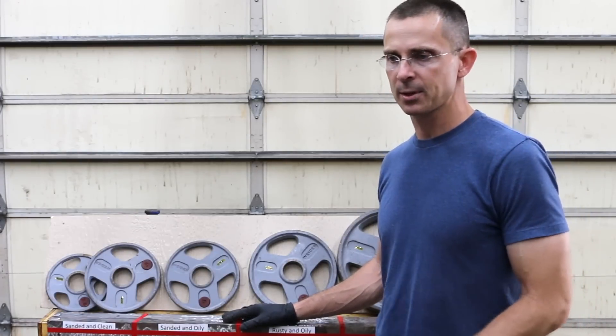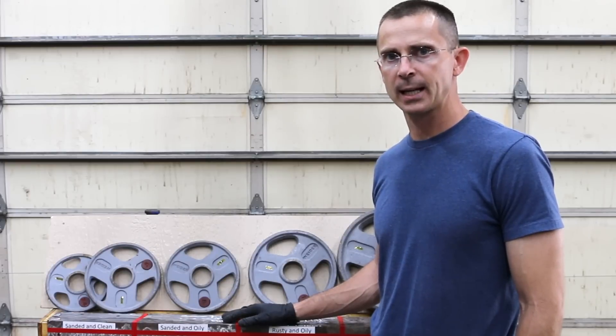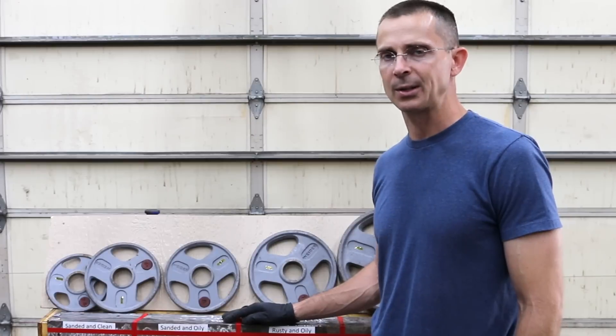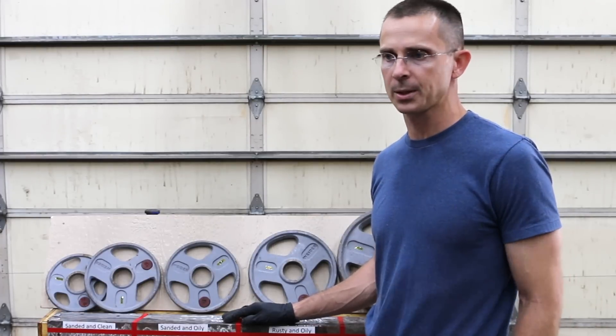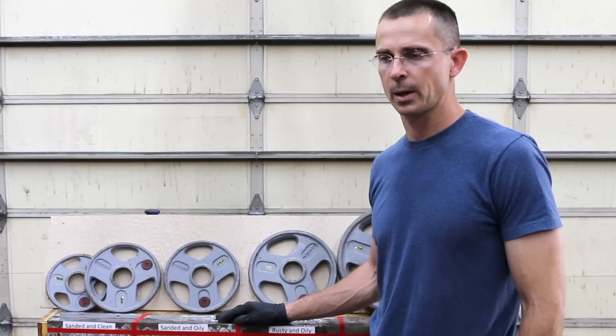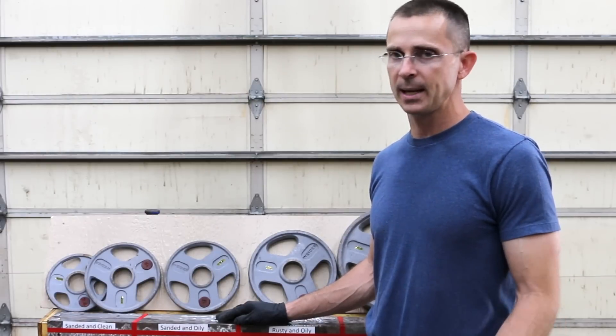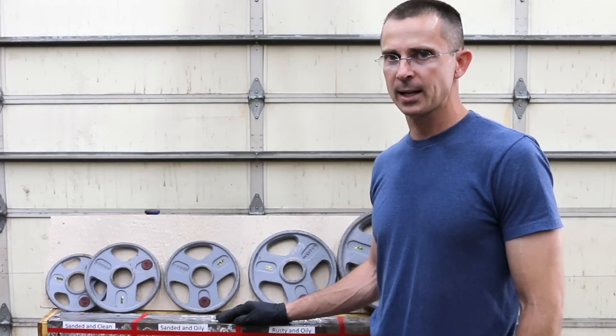If you're interested in seeing future tests like this, please leave a comment. I'd like to test different types of epoxies that work on plastics, glass, and putty epoxies — let me know if you're interested. I won't make the video unless I get a lot of responses, as it costs money to produce. If you think this was a good video, please give me a thumbs up, and if there's something I could do better, let me know. Thank you very much for watching — I look forward to seeing you next time.